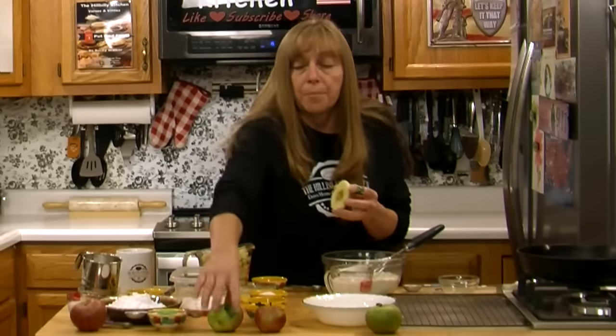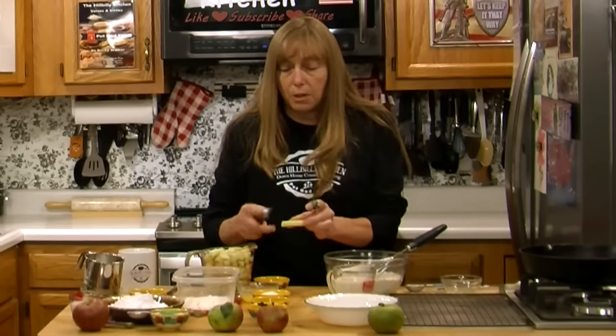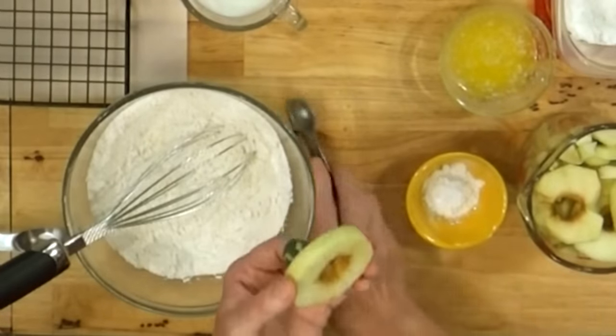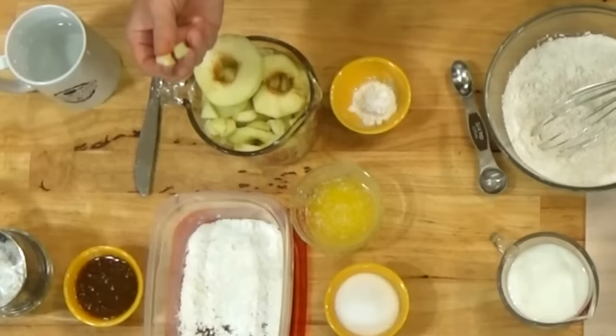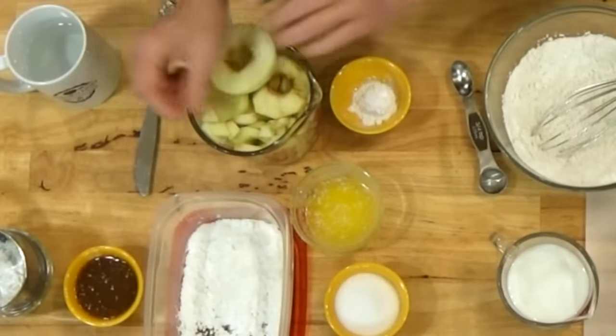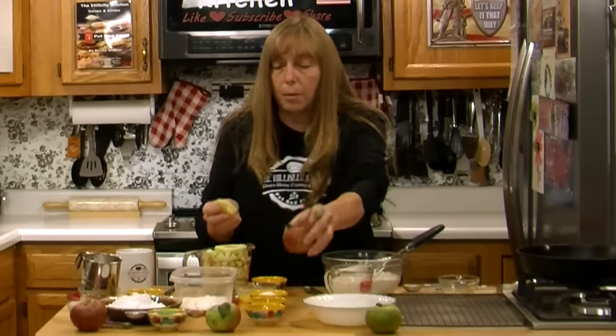I've done these a few ways. If you want to do apple rings, slice your apple this way after you've peeled it, then pop that center core out — a little metal measuring spoon or melon baller works for that. There are also other gadgets that will take the cores out. Or you can chop them in pieces, or slice them the other way — straight down and then cut the core out when you get to the middle.